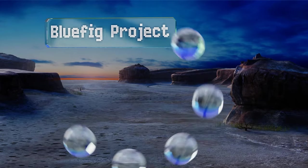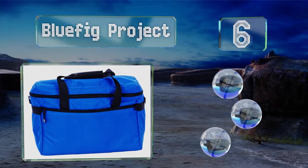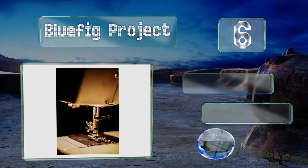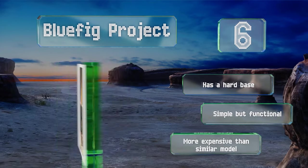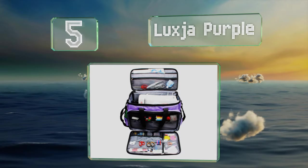Moving up our list at number six, the Blue Fig Project provides sufficient protection for trips to work or to classes and is spacious enough to accommodate extras like fabric and manuals. This one has a hard base and is simple but functional, however it is more expensive than similar models.